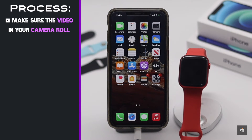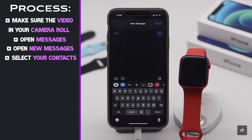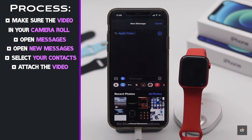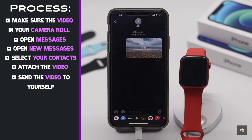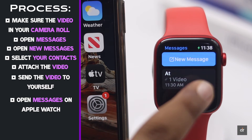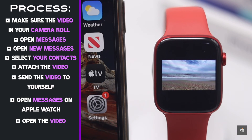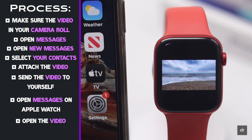After you get the video on the iPhone camera roll, open Messages and open a new message. Attach the video you want to watch on the Apple Watch and send it to yourself. Now open Messages on Apple Watch and open the video by tapping on it, and you will be able to watch the video with sound.